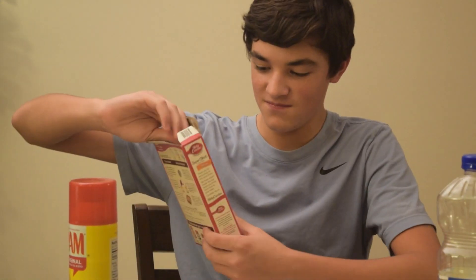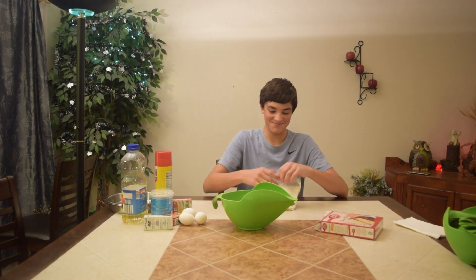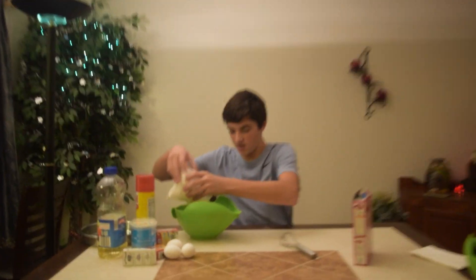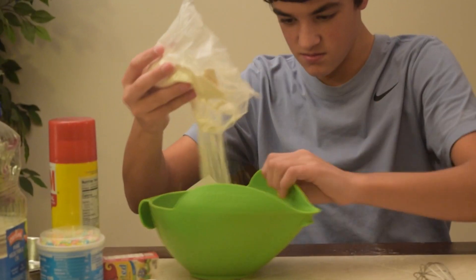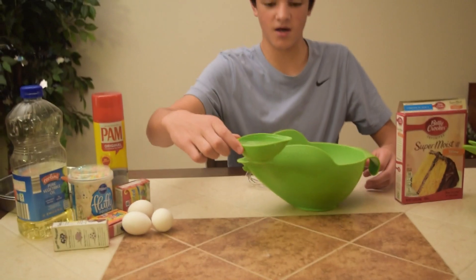Now we're gonna be getting into the cake mix. Oh wait, I need to heat the oven up to 375. All right, we did that. We got our cake mix and we need one cup of water, so now we got our cup of water.